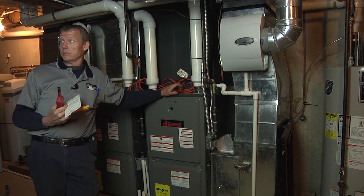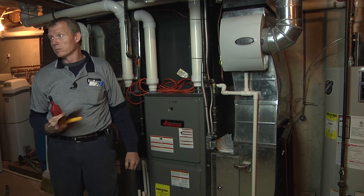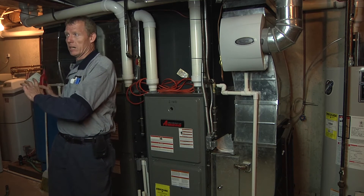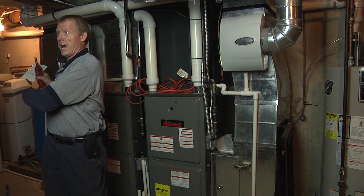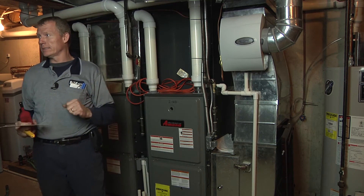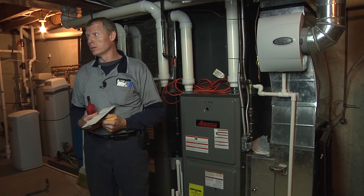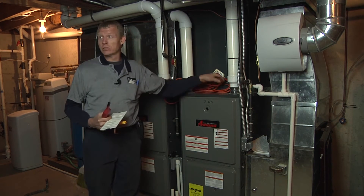You can have a restriction, so it all comes into play as far as determining the charge. It's all got to be pretty close, because you can adjust something outside to make the pressures look accurate. But if there's an issue where it's not cooling or keeping up when it's hot, your delta T, superheat, and subcooling will tell you a lot about what's going on and where to look — air flow, restriction, overcharge.